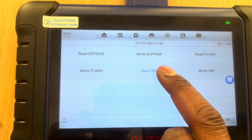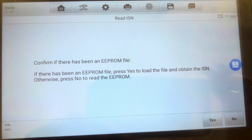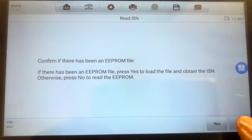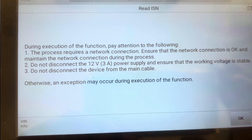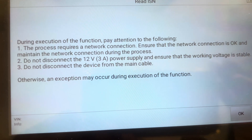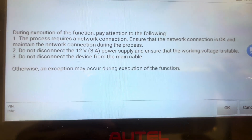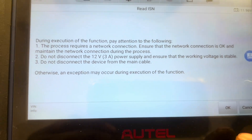So we read ISN. If there's been a file before, say yes. If you haven't got a file from before, you click no. During execution of the function, pay attention: the process requires a network connection. Ensure that the network connection is okay and maintain it during the process. Do not disconnect the 12 volts supply, and ensure working voltage is stable. Do not disconnect the device from the main cable.